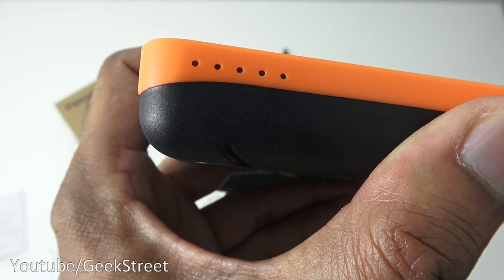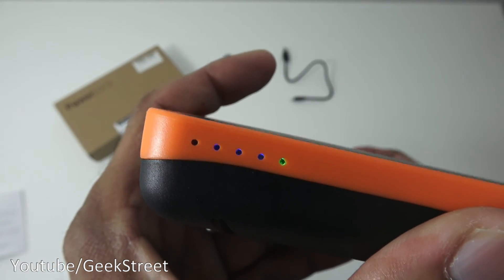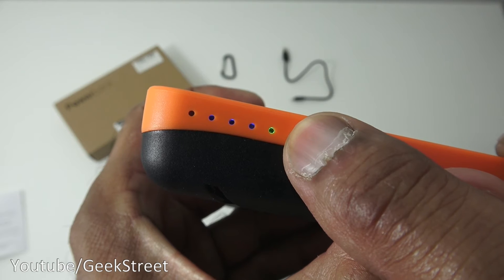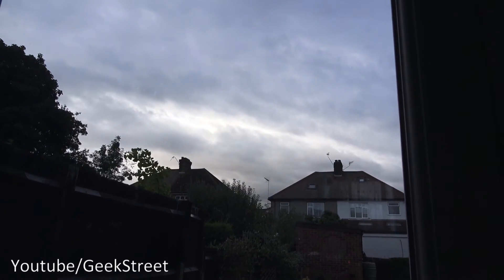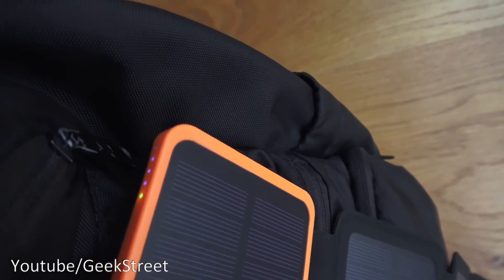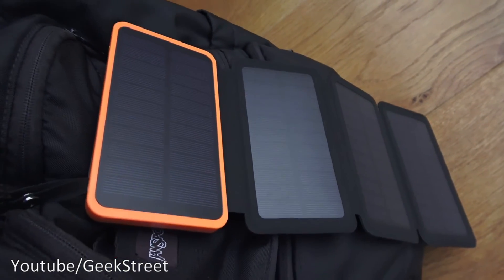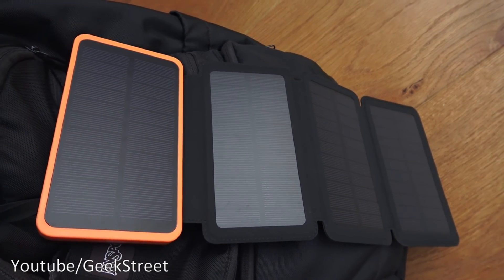Now let me show the solar charging indicator. Revealing all the panels with light in the background, you can see the green light indicating the battery is charging via solar. The power bank is now attached to a rucksack. Outside, the sun's not out and it's cloudy, but it is charging — the green light is on and the lights are moving to confirm it. It says 48 hours under bright sunlight for a full charge, but it charges even in dull conditions.